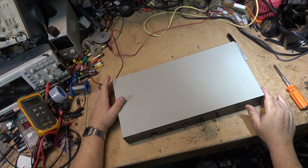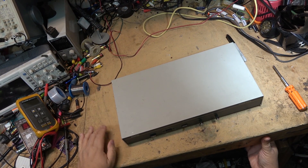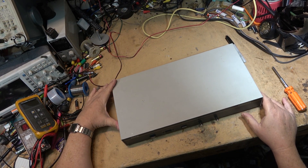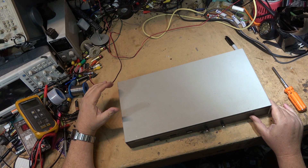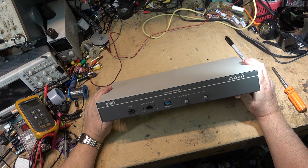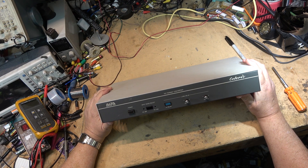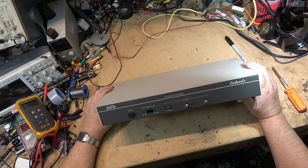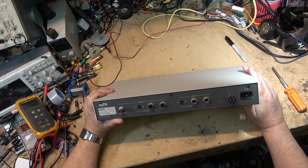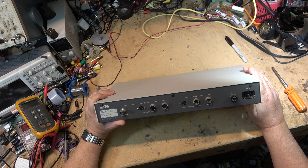This is some junk I'm going to tear down before it gets sent away to recycling. So this is a format converter — it's called a YC format converter. It was put out by the Alta Group, and this is going to the bin because I have absolutely no use for it.